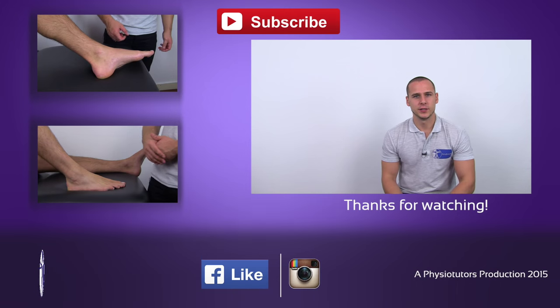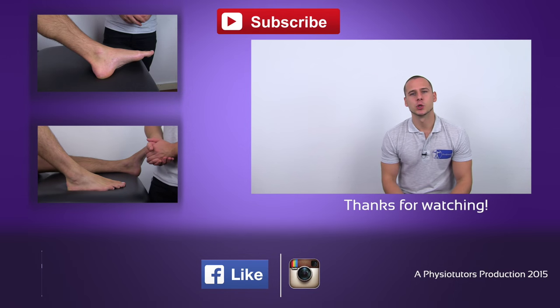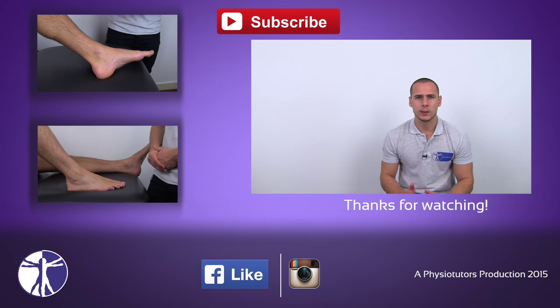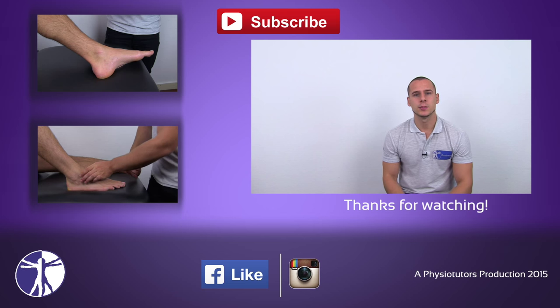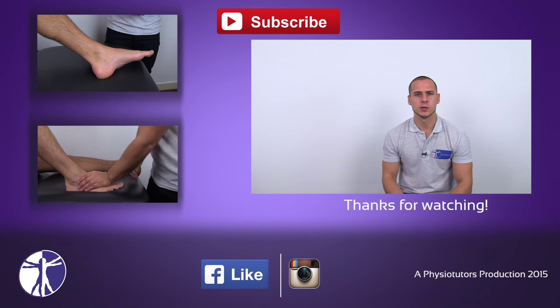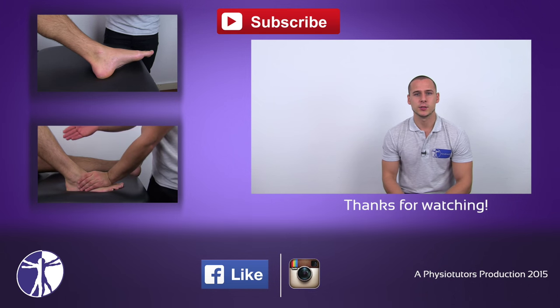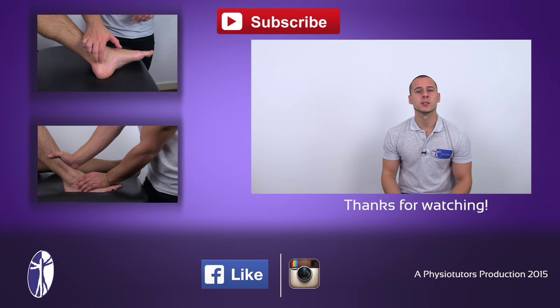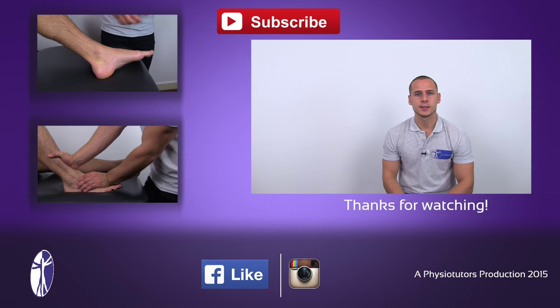This was our video on the Thompson test. I hope you enjoyed it. Be sure to leave it a thumbs up and subscribe to our channel if you haven't yet. Leave a comment below if you have any further questions, or visit our website at physiotutors.com. This was Andreas for Physiotutors. See you next time. Bye.